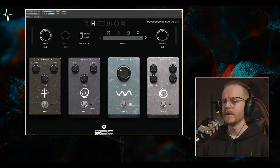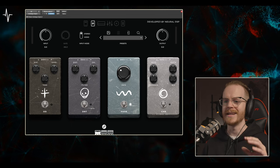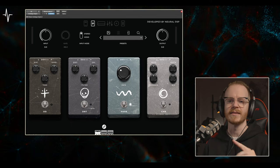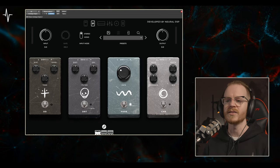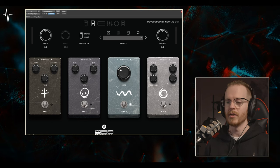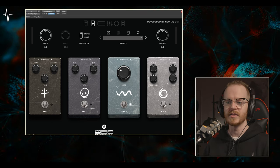There's a riff that leads into the bridge and the solo section — it's sort of a breakdown riff — and it has phaser on it. So I pumped my Archetype Nolly presets through to a separate aux with the Archetype Gojira's phaser pedal just on it, so everything is going through the Archetype Gojira's phaser in this instance.